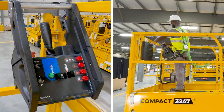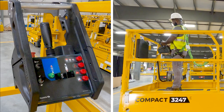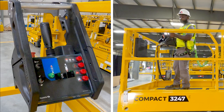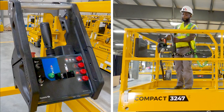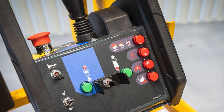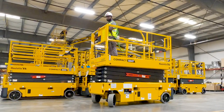The ergonomic upper control box is designed with operator comfort and efficiency in mind. The operator can place the upper control box anywhere on the guardrails for the best view of the wheels and the safest driving. Drive commands are dampened to minimize the risk of making unsafe movements as well as delivering a smooth driving experience.